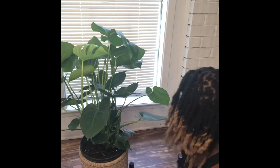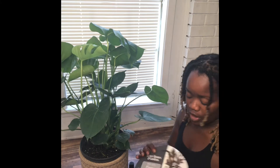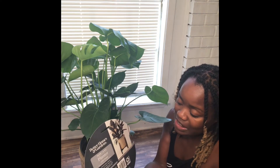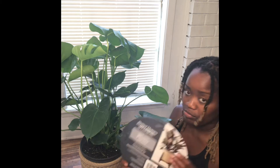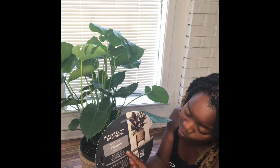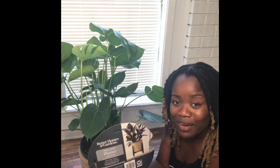What I want to talk about is this pot. I got this at Walmart. It is a Better Homes and Gardens 10-inch planter with stand. Now, the stand has adjustable height — I didn't read that when I first got it.